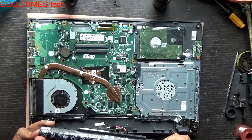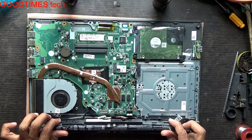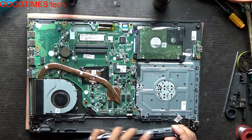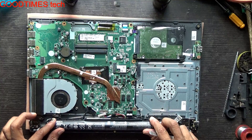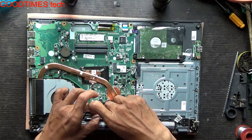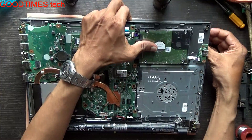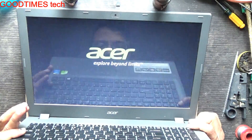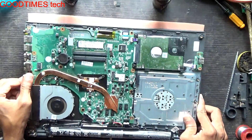Take the new battery you have purchased and remove it from the box. Place it here — you can see the screw holes. This lock should sit in the groove provided. Fix the connector in this way, then check — the laptop will turn on. It's working.